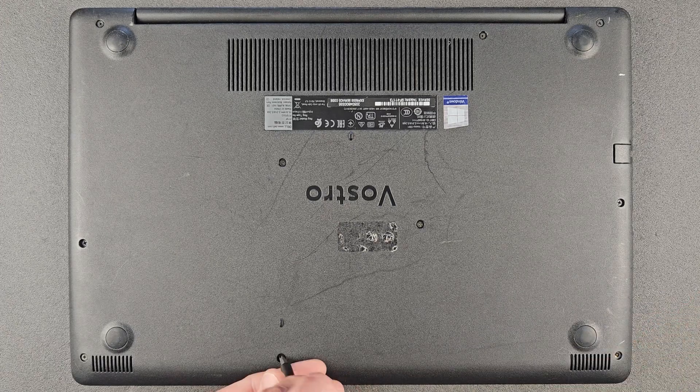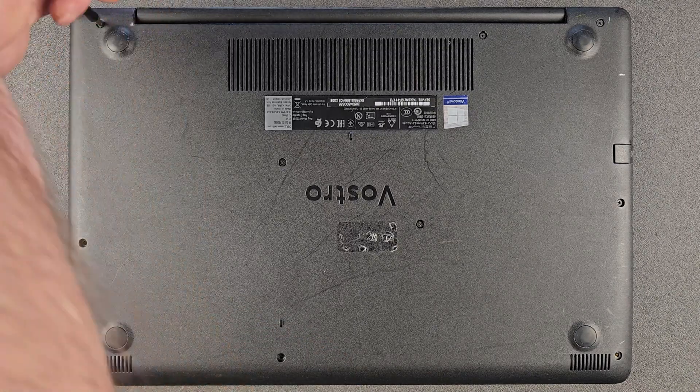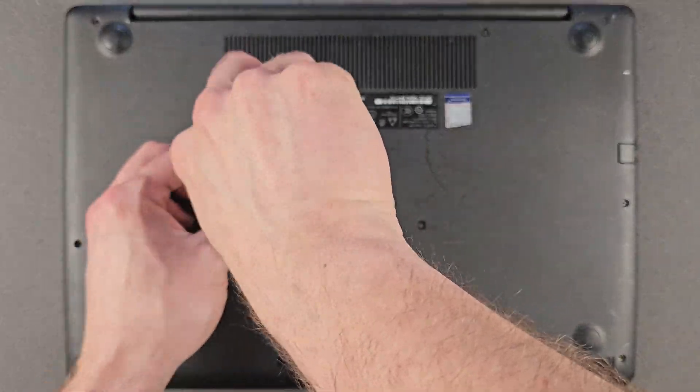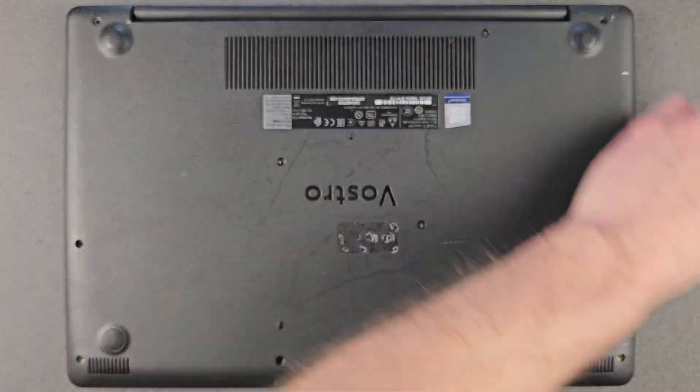Remove all the screws from the back panel. Some of them are different lengths, so do remember where you took them out so you won't damage your laptop when you start putting them back in. They are different lengths as I said before.